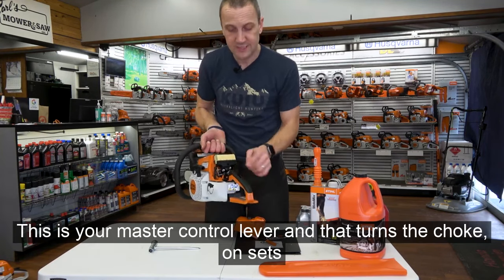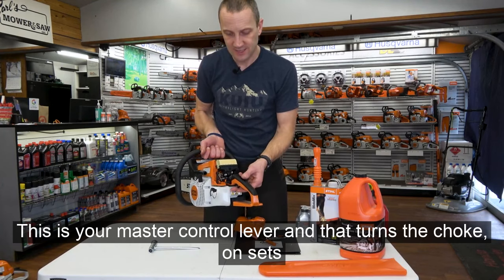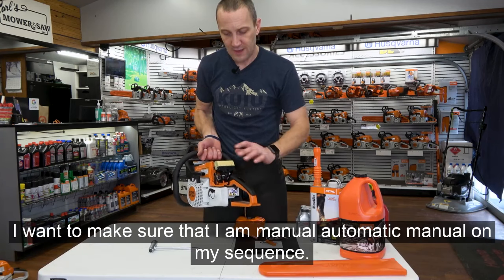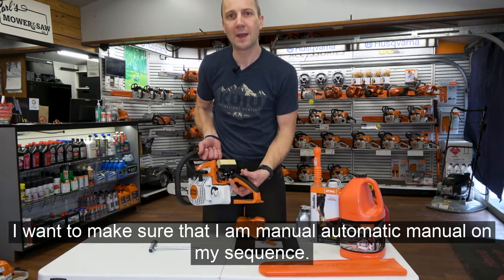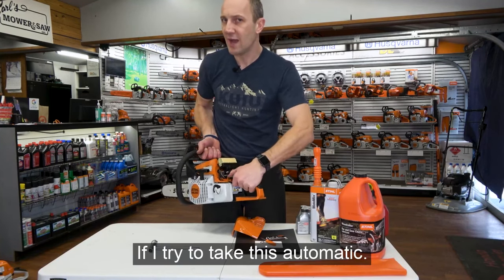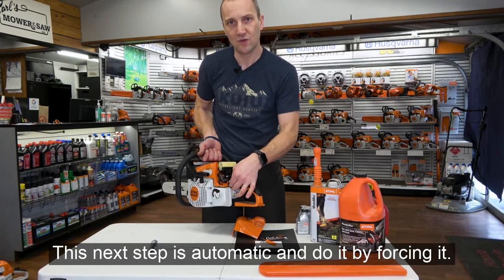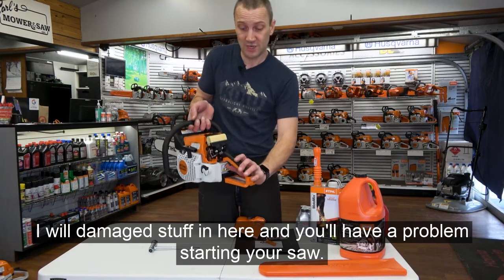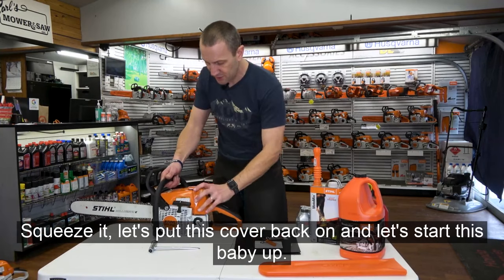This is your master control lever. It turns the choke on, sets high speed, is the idle, and all the way up is off. Make sure you follow the correct sequence — manual, automatic, manual, manual. If you try to force a step that's automatic, you will damage stuff inside and have a problem starting your saw. Now let's put this cover back on and start this saw up.